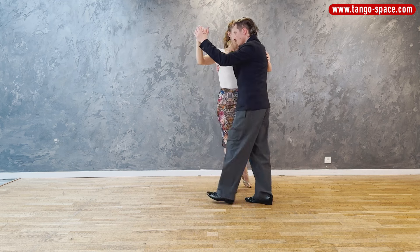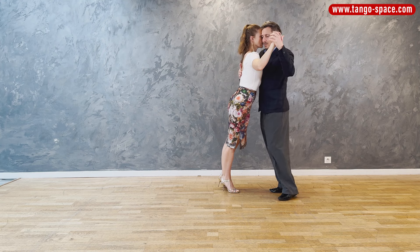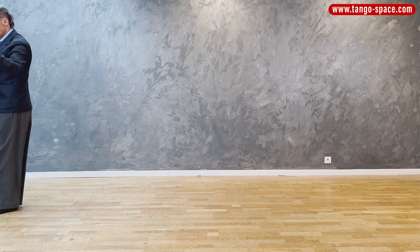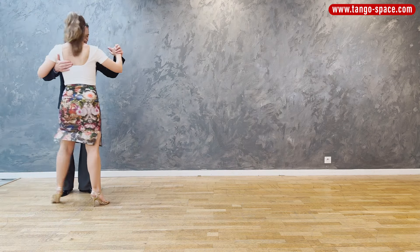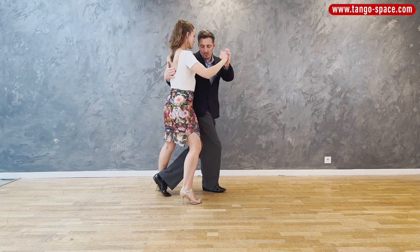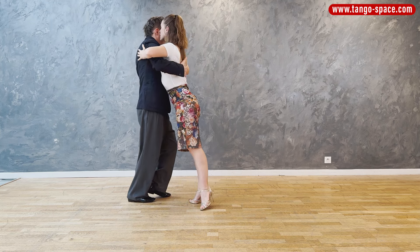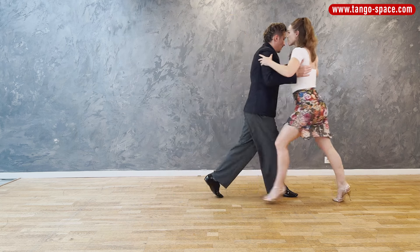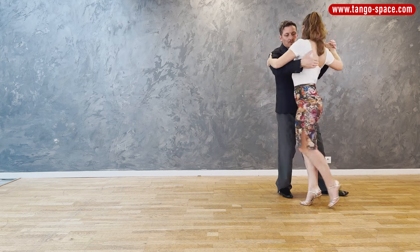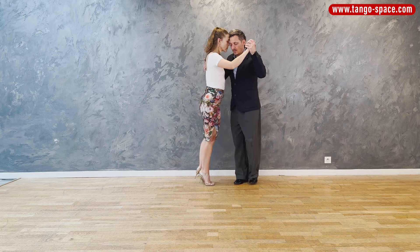The embrace for the leader is very intentional because at the moment of the enrosque, when you are doing this acceleration with the lower part of the body, with the upper part of the body you need to keep a quite still embrace — in a way that she doesn't go. You are kind of holding her in that position. You are telling her: you wait there. And then when you do the sacada, you find the leg of the follower. That's why you are holding with the embrace. You are doing something with your upper body and something else with your lower body, because we are creating an acceleration with the enrosque. So now we show you with our music.